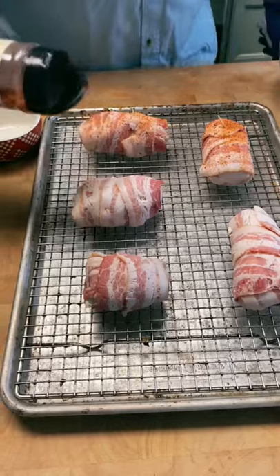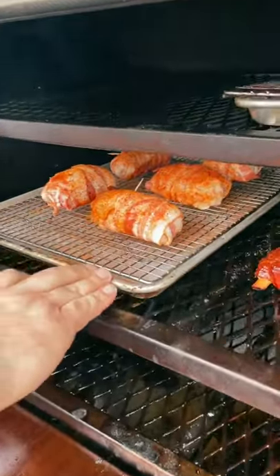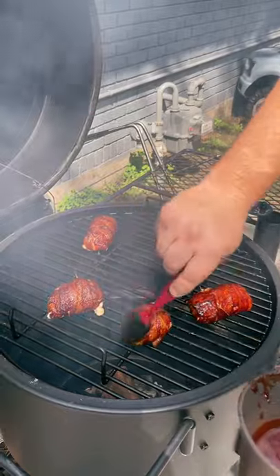Season them up with your favorite barbecue rub and then throw them on the smoker at 250 degrees. After about an hour and a half, you can pull them off and crisp up that bacon on the grill and add a little bit of your favorite barbecue sauce.